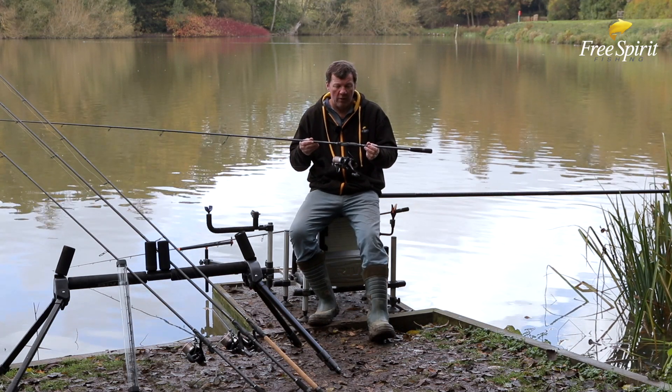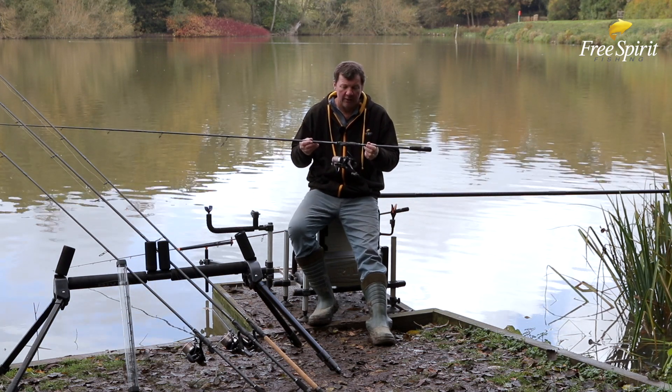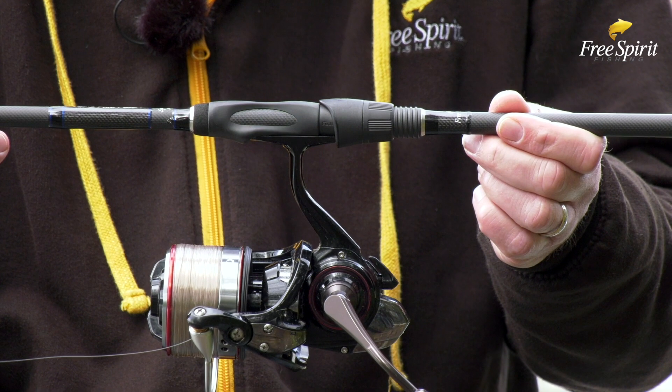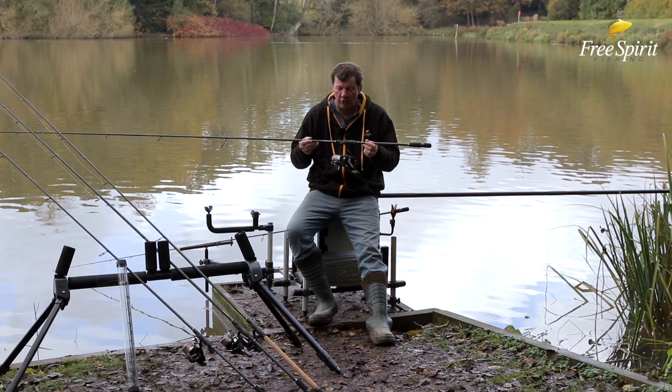The reel seat we use on the High-S series is the Fuji TV-SM seat. The reason why we use this is you can see it's got a cutout of the carbon, and therefore you get a lot more feel through the blank. You can literally feel everything when you're playing fish or even during the bite.